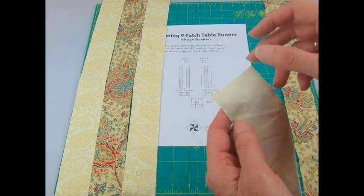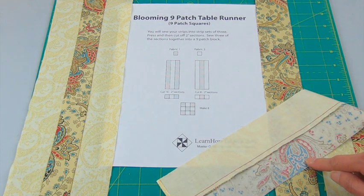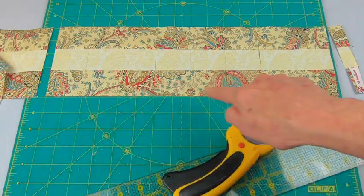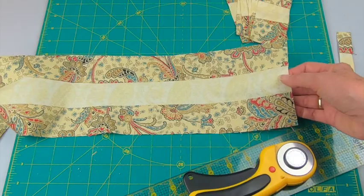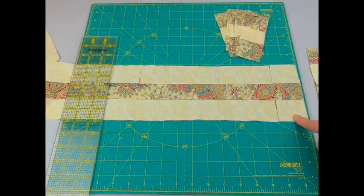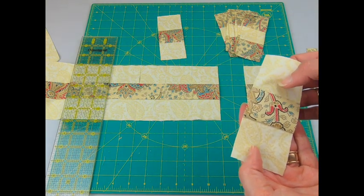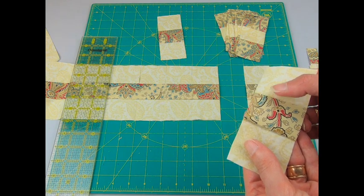Pick up two strips, put right sides together, and sew a quarter-inch seam. After sewing these two together, press towards the dark, then add the next strip. When the strips are sewn together, cut sections — you'll need 16 from one set and 8 from the other. Trim off your end and cut every two inches. Each section should be two inches by five inches, but you might end up with some that aren't quite five inches. Often it has to do with your pressing, so re-press if needed.